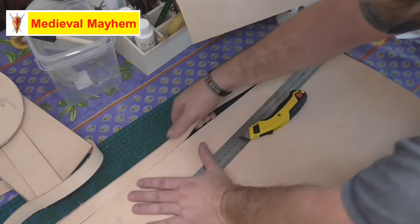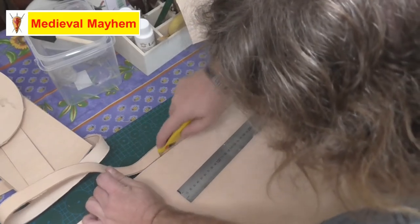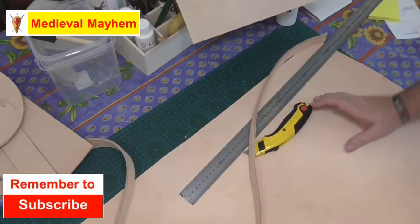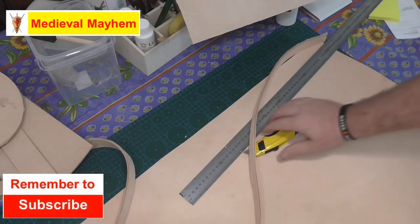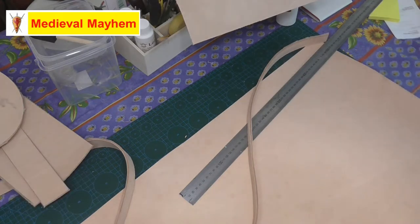Your belt was incredibly important — it had everything you needed for that day on it. Typically that meant money, a few items in your pouch, weapons, tools for the day, and food for the day. Really interesting stuff.